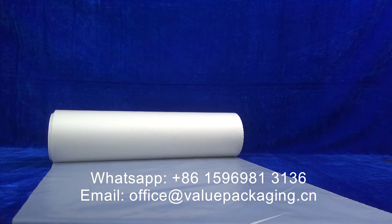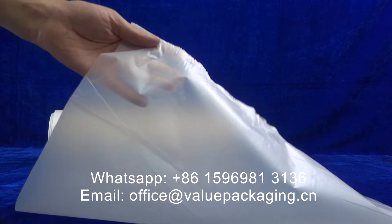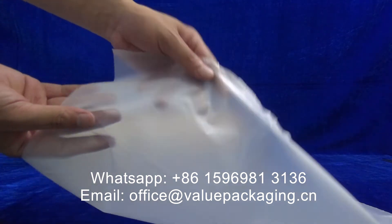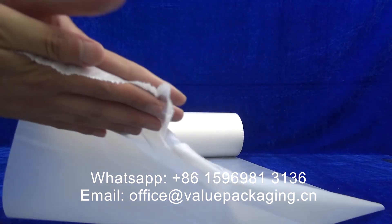Hello, this here is PLA film that is fully biodegradable and compostable in natural conditions. You can see it is milky white. It is heat sealable.